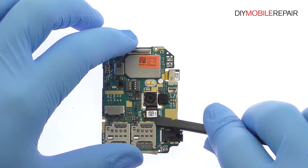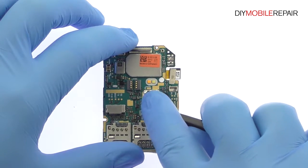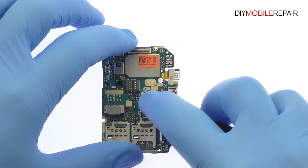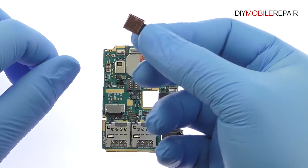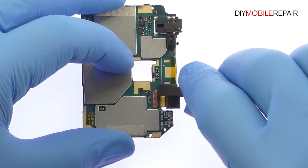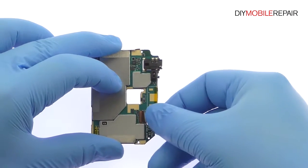Pop off the 13-megapixel Asus ZenFone Max rear-facing camera. Release the ZIF connector and remove the 5-megapixel ZenFone Max front-facing selfie camera from the motherboard.